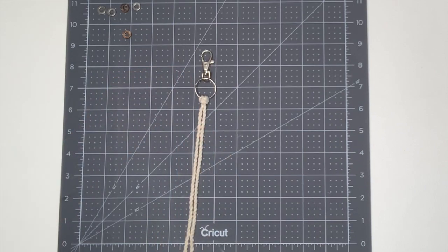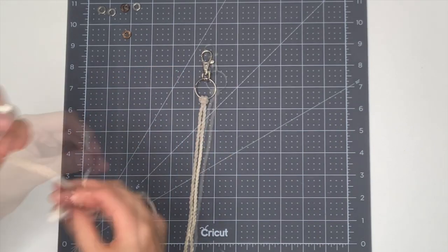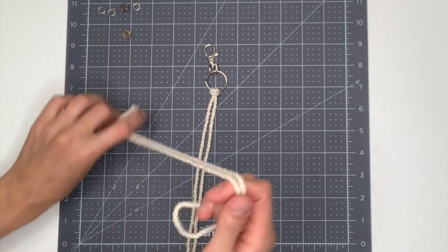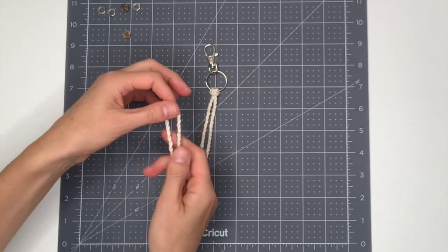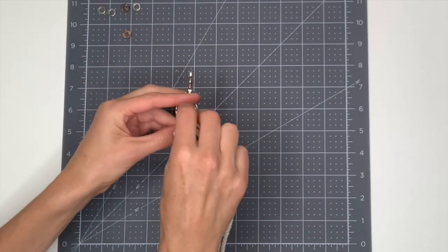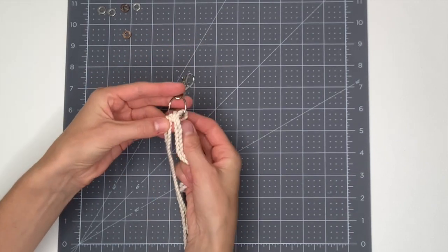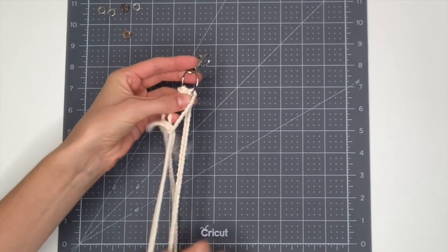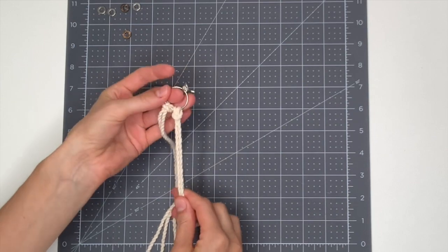Now repeat this with your remaining two strings. Once again take your two loose ends and line those up, then find your way to the center of your rope which will be looped. Take that loop back through your keyring, pull down a bit in the back, then feed your loose ends through and pull tight.